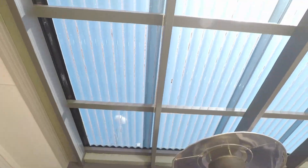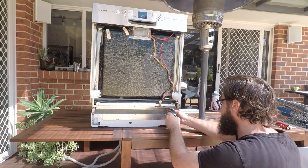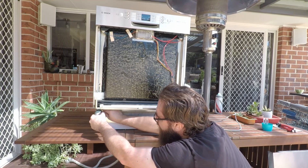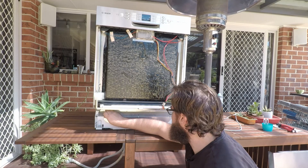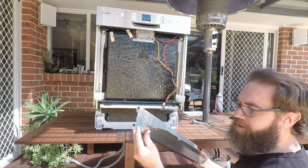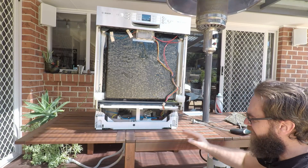These are again Torx T15 bits. Remove those and then you can just pull this out — just be careful because it is pretty sharp — and remove this sound deadening material. Now you've got access underneath.